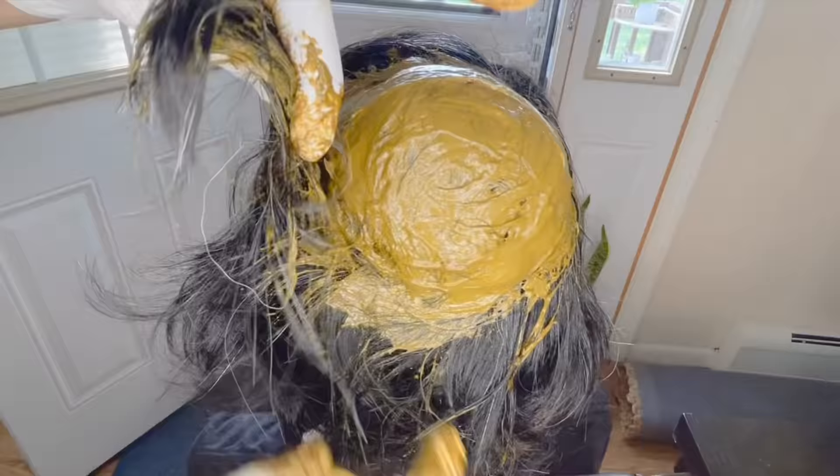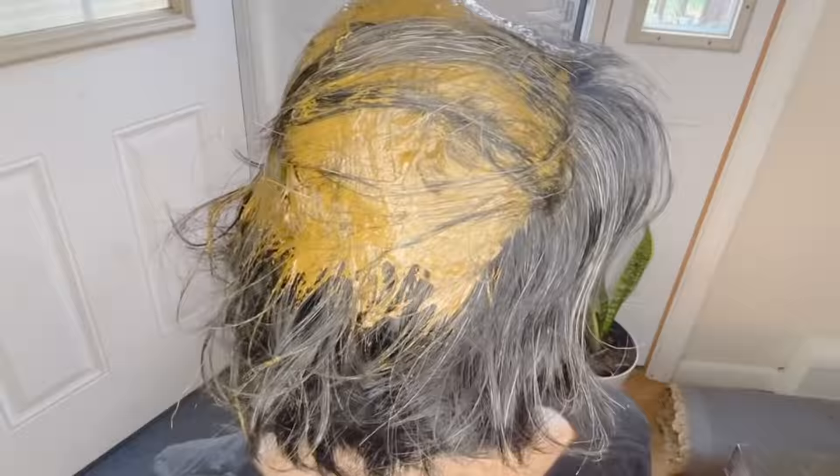When I apply henna, I take it section by section — one section from the left and one from the right — and then tie it in a bun in the middle of the hair. That way I make sure all the roots and hairs are completely covered with henna and nothing is left out. This is the best method I have found to color the hair perfectly.